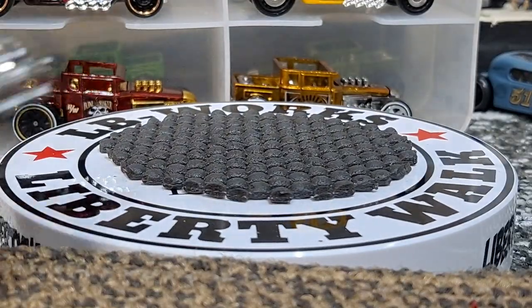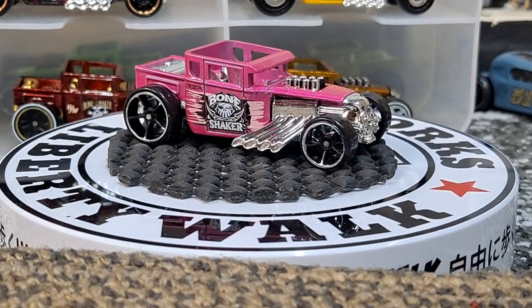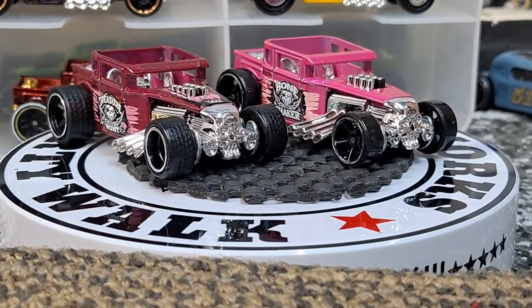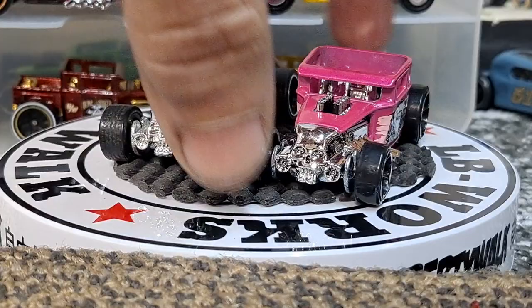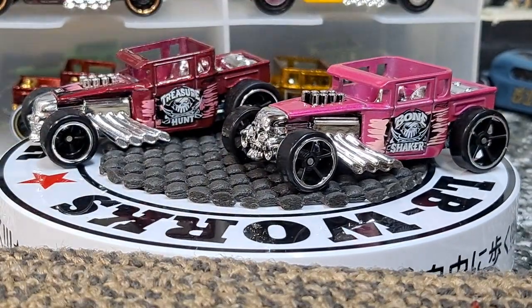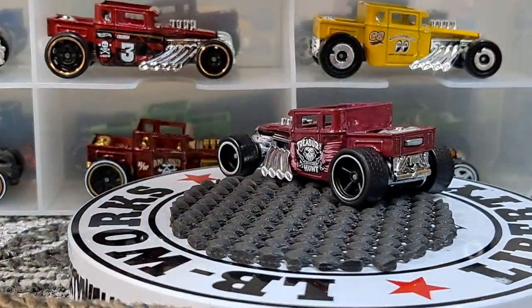Then this next one in pink — Hot Wheels did a really awesome pink color on this one, and it was a Super Treasure Hunt. This is the only Super Treasure Hunt that will be shown in this video. You can see it has a Spectraflame pink paint with Real Riders, the TH on the hood, and it says 'Treasure Hunt' on the side while the other side says 'Bone Shaker' — a pretty cool difference. I keep this one up in my display on the wall that has all my Supers in it.